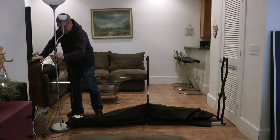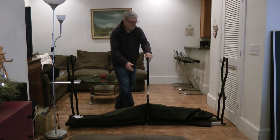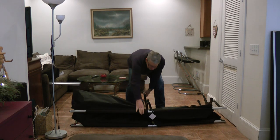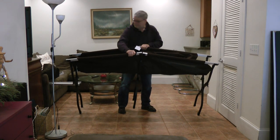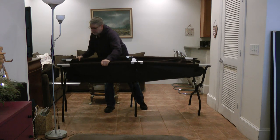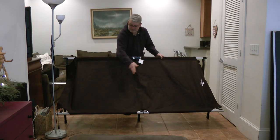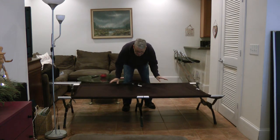I'm going to move this lamp a little bit so I don't smack it. Then you just lay it down like this, pull it open, make sure the legs are out. Pull it open — you see how wide it is? That's 40 inches by 85. It's like a full size bed. Awesome.